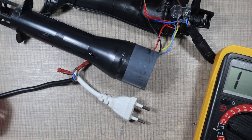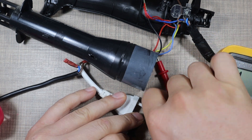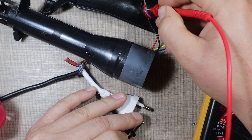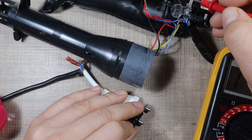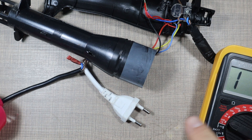Before I go in and add a strain relief to the wire, let's double check that we do have continuity now. That's okay and that's okay — so we're good.